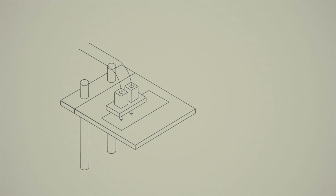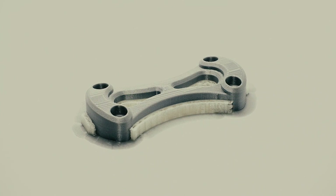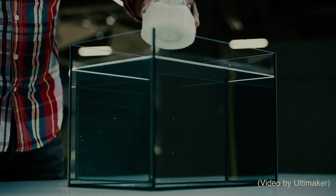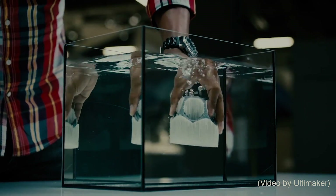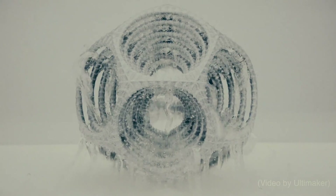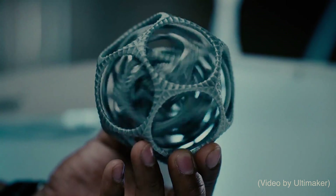These areas always require some post-processing. Some FDM printers utilize two print heads, which means they can do multi-material printing. A big advantage of this when considering support is that we can print support in dissolvable material. As soon as the print is complete, we can put it into a soluble solution and the support material will dissolve away, leaving a nice cohesive surface finish over the entire part.